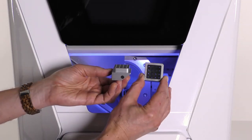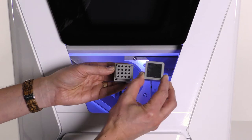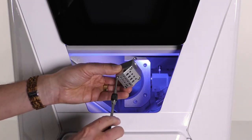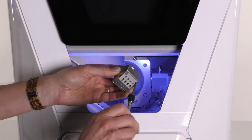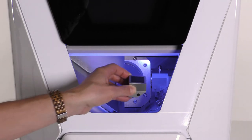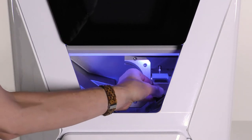Put the cover back onto the tool magazine exactly as shown in the video. Screw in the four screws diagonally. Remount the tool magazine in the working chamber.